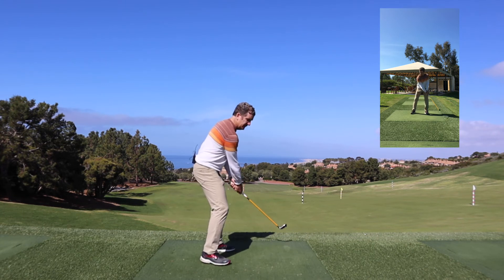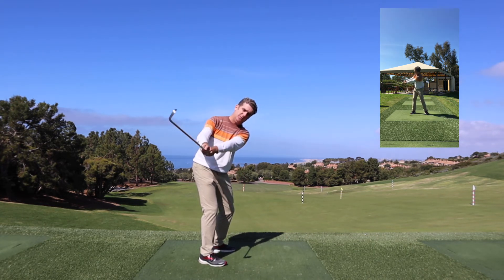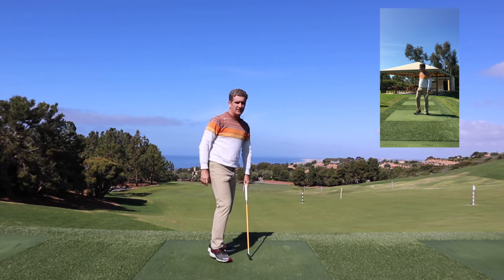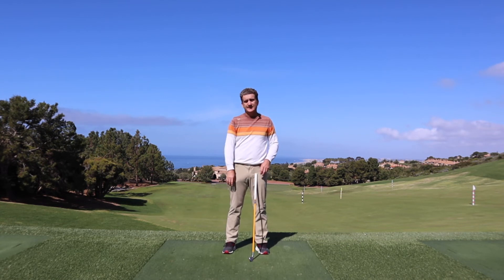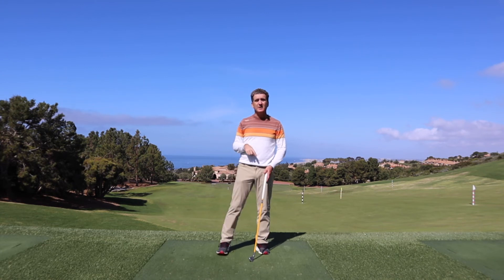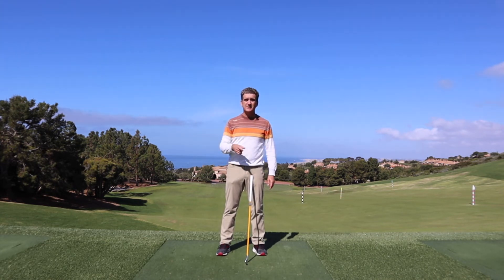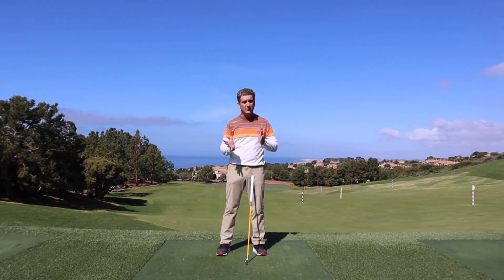So what does the body usually do? It tries to create speed early, because doing that helps square up the club face sooner. So if you're struggling with this concept — if you feel like you're always casting or always too fast from the top — look at your club face. That could be the biggest component making it challenging for you to have that effortless, well-sequenced golf swing that Rory McIlroy, Ernie Els, and Fred Couples have.